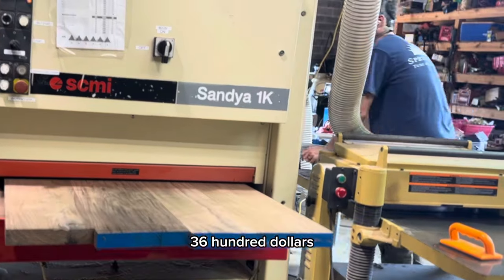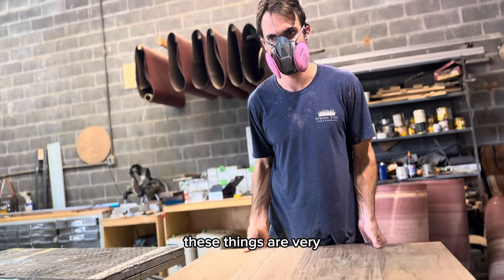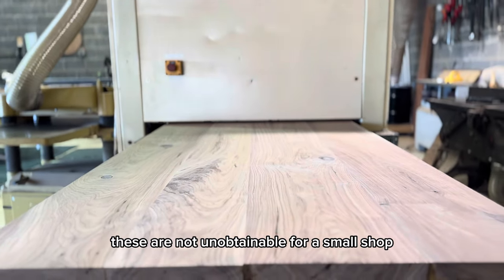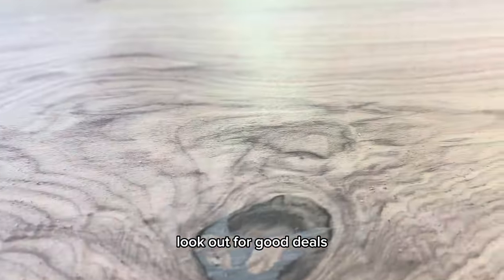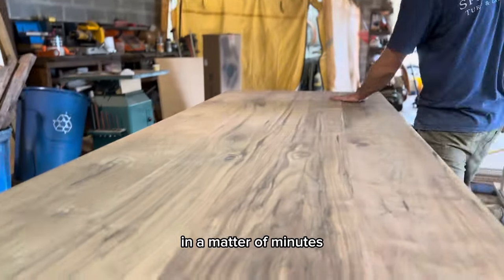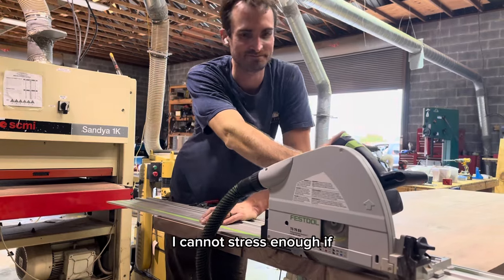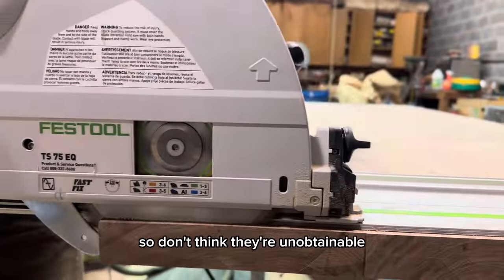I just want to say that wide belt sanders can be a little intimidating to buy — a brand new one can be like $30,000. But I spent two years surfing Facebook Marketplace and ended up picking this thing up for like $3,600, which was cheaper than the table saw. So these things are very gettable for a small shop. Three-phase power is a different story because they mostly run on three-phase, but these are not unobtainable. If you just do some work, look out for good deals, do a lot of research, you'll be able to find them. In a matter of minutes I got this table flat and ready to go — it just saves hours and hours of normal work. Don't think they're unobtainable.